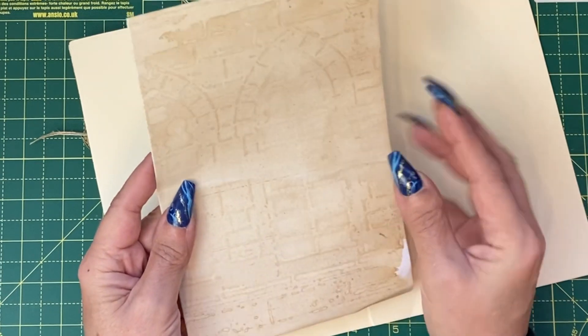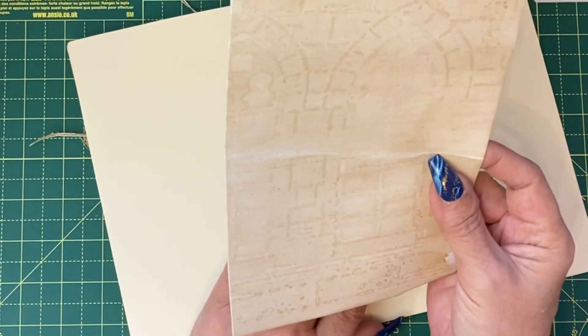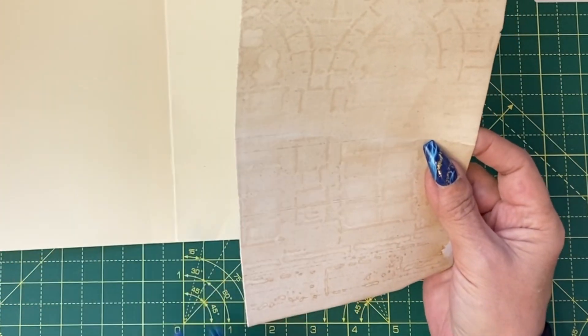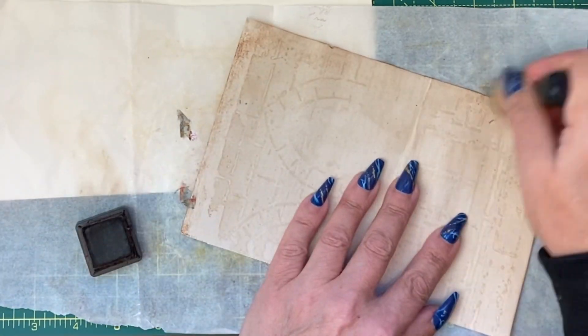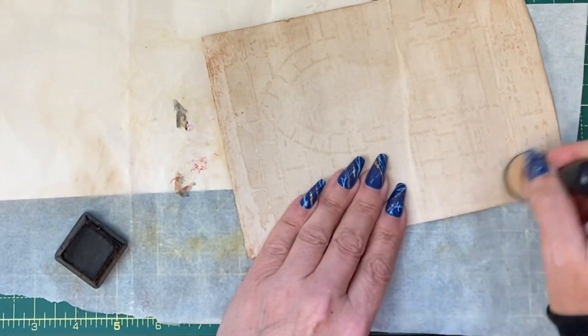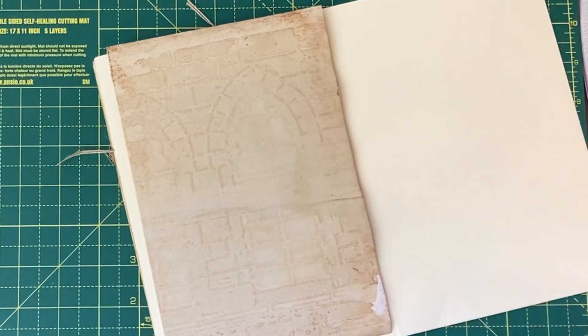I have here some coffee stained paper which I stained with a stencil, and I'm going to edge this with some vintage photo just to age it a little bit. This is going to be what I'm actually going to write on for the day five question.